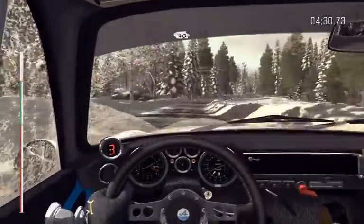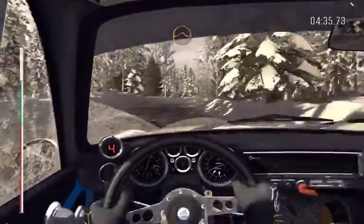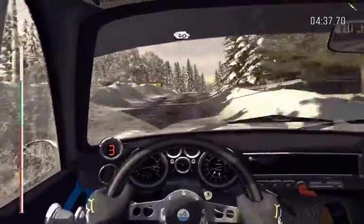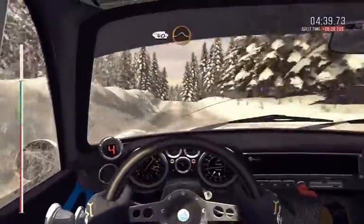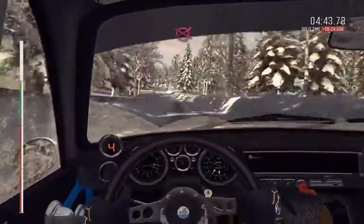40, bump. Right 4 long crest, 60, keep mid over crest, jump maybe. 40, keep right on the crest jump maybe. 40, left 6. Keep right on the small crest bump to finish.